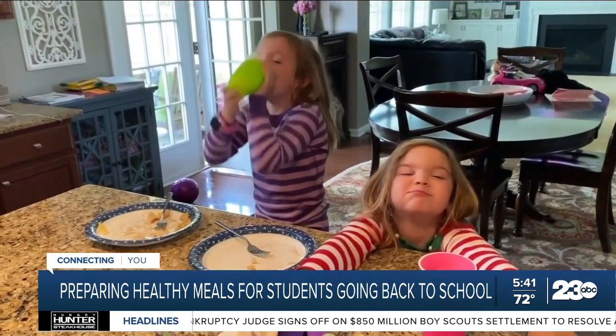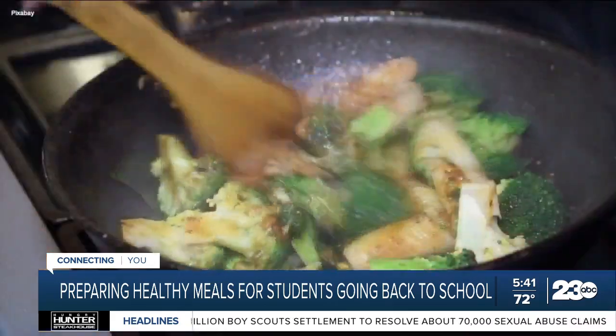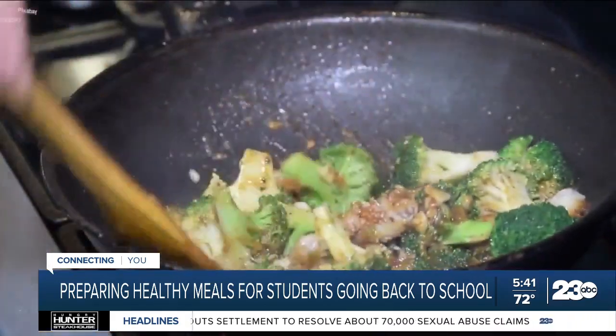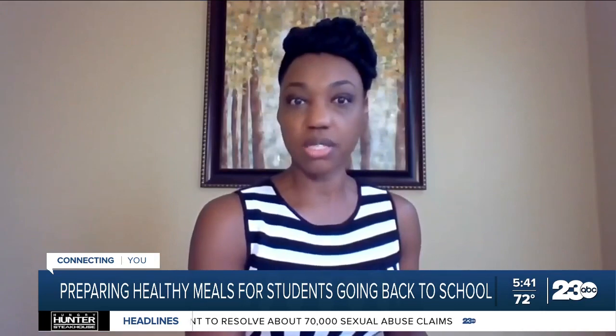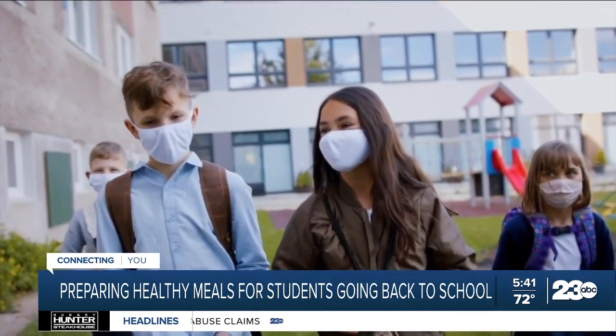Include children in the process. Newton says they're more likely to eat their lunch when they help pack it. So involve them, invite them in, help them to put their hands on and participate in what's happening in the kitchen — fueling kids up for a fun, successful, and healthy school year.